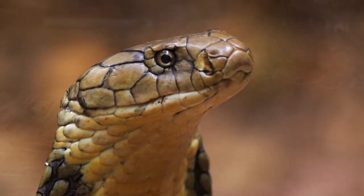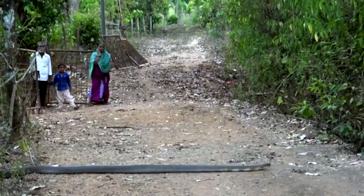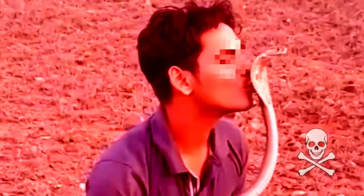Snakes in India live close to people and sometimes enter houses. Many rescuers trying to remove snakes get bitten and die because of inexperience, or doing something really stupid like showing off, posing for pictures, or clumsy handling. Snake bite is a medical emergency and can be fatal. When a snake needs to be caught and removed by a professional, here's how to do it safely.